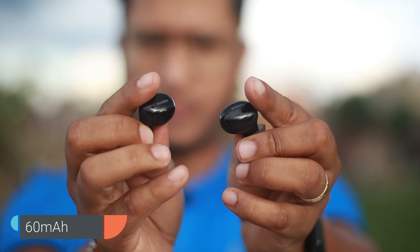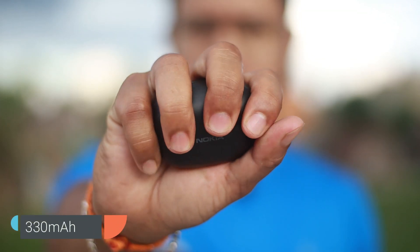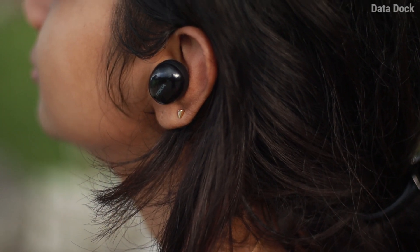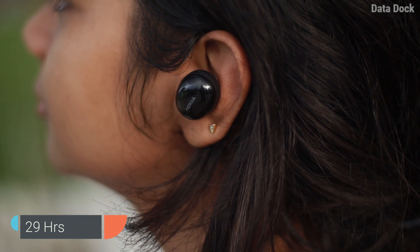Each earbud has a 60mAh battery, and the charging case holds approximately 330mAh. The 60mAh earbud battery gives approximately 9 to 9.5 hours of playtime, and the total case will give you approximately 25 to 29 hours of battery life.